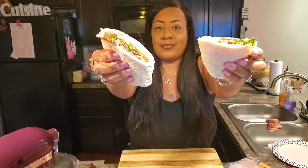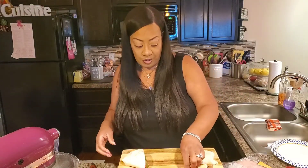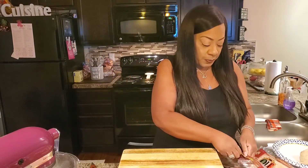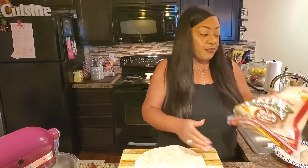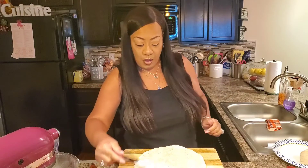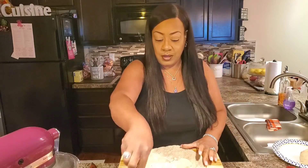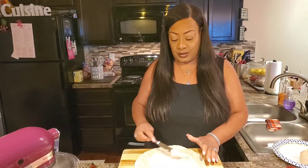Look at that — that is a delicious lunch, dinner, anytime sandwich. Next, we're going to make a BLT version of the wrap. Sometimes you don't want heavy breads, so a wrap is the perfect alternative to a sandwich. Once again, we're going to get a little of our spread on here, because a BLT isn't a BLT without a little Miracle Whip or mayo.